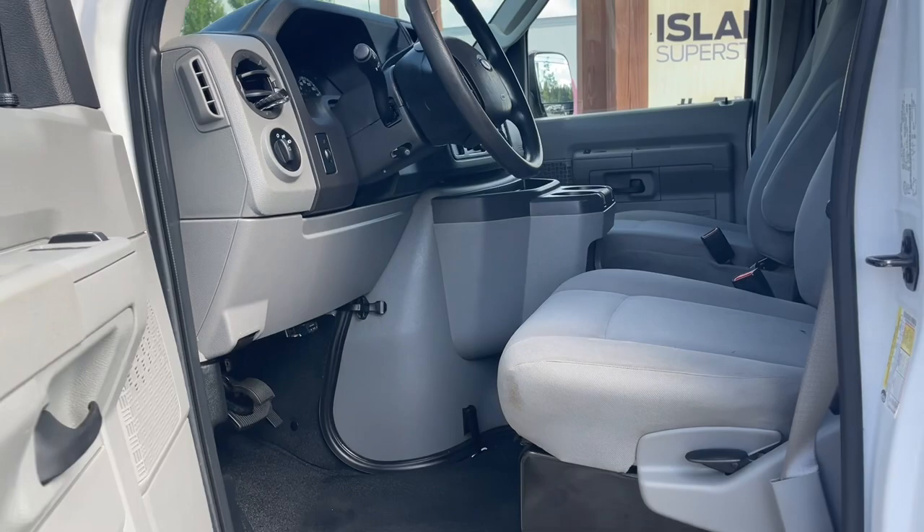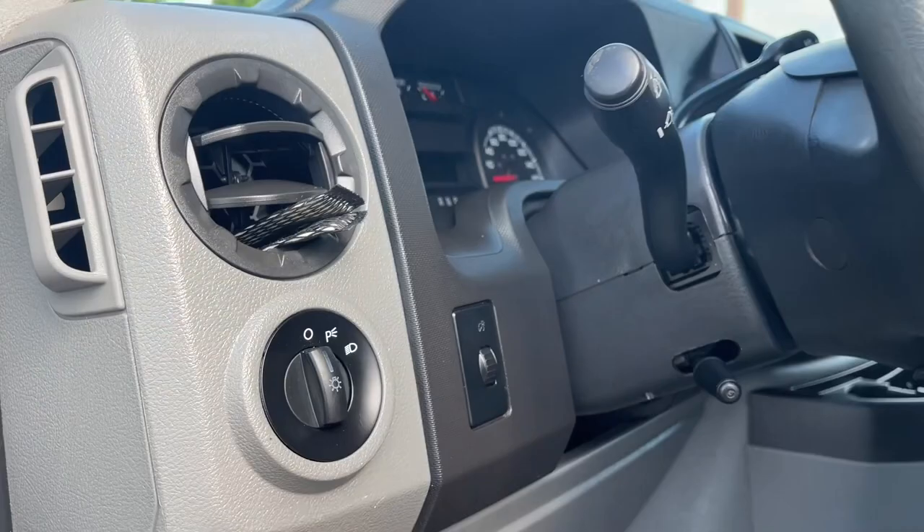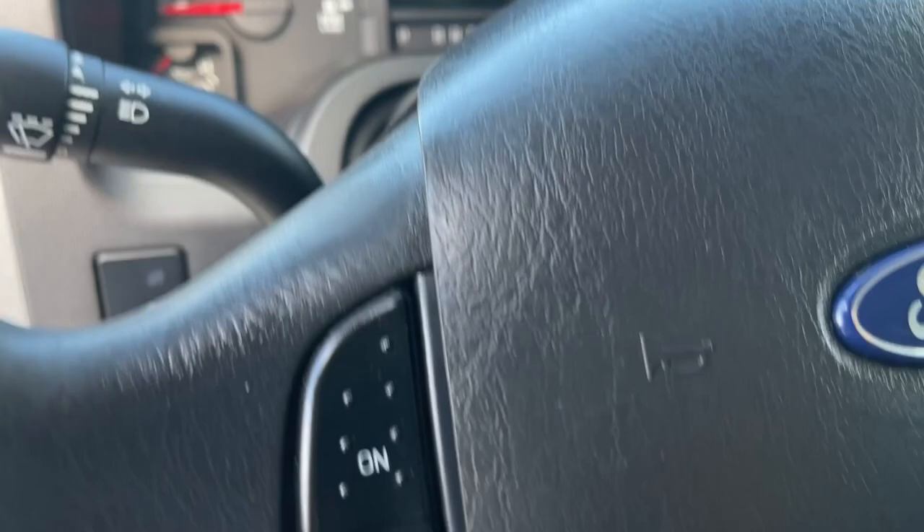The driver's seat is manually adjusted. You've got a nice little step, and you've also got a grab handle. There's also lighting located here, and I'm going to get in and show you the face of the steering wheel.